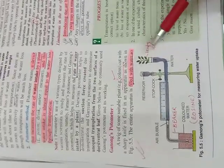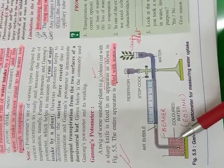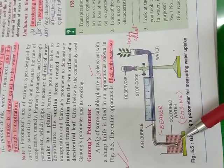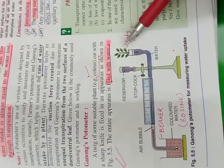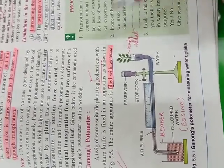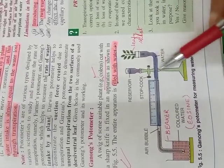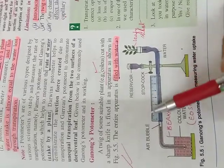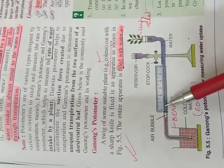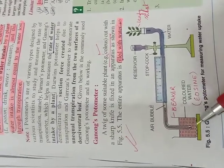We have already discussed this while covering the chapter on transpiration. The setup is like this: there is a beaker in which we take water and add a colored dye called eosin. Then there is a bent capillary tube. At one end, we take a freshly cut leafy shoot and fill it entirely with water. There is a reservoir attached to a stand with a stopcock, also filled with water, and a graduated capillary tube.